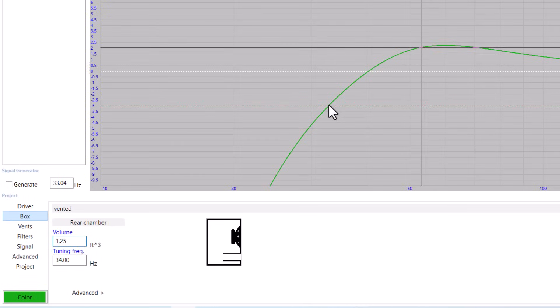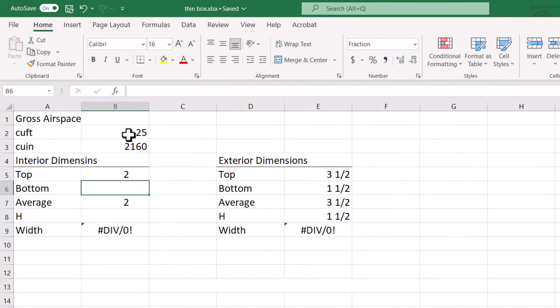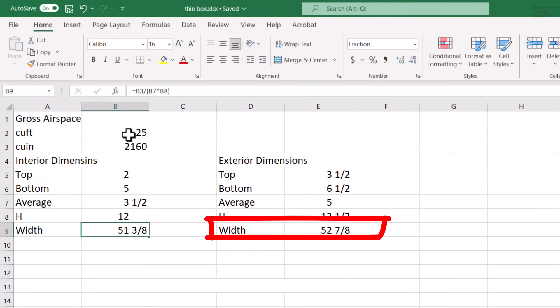So let's do some math to see what the box might look like. I'm going to make an angled enclosure, so we'll make the interior depth at the top around 2 inches and the interior depth at the bottom around 5 inches. If we make the interior height only about 12 inches, then the exterior width is going to be almost 4.5 feet long. That is completely impractical.